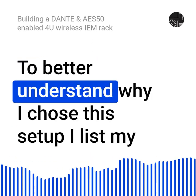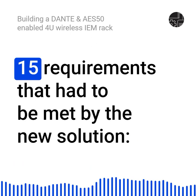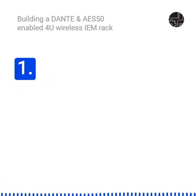To better understand why I chose this setup, I list my 15 requirements that had to be met by the new solution. One: the new IEM rack and the existing FOH and MIC rack can be separated by more than 50 meters.